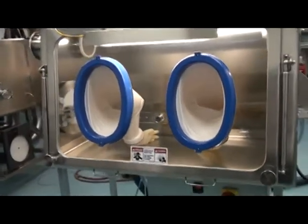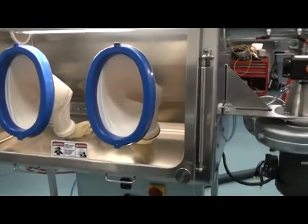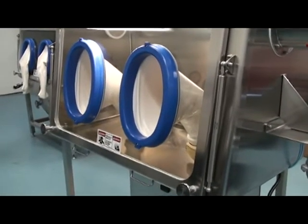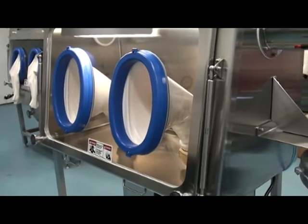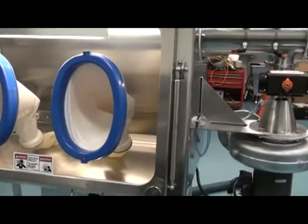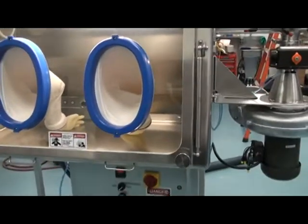Material enters the isolator through the hatchback window. This window hinges totally open. Material is entered in, the window is then sealed, and the isolator is put into the run mode.